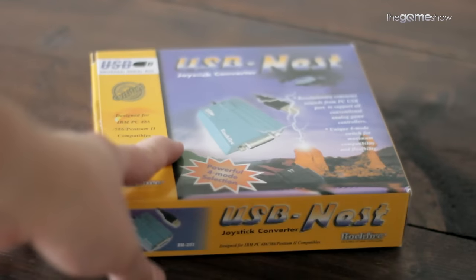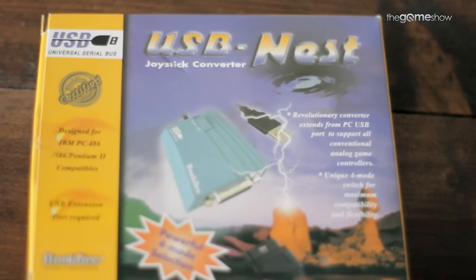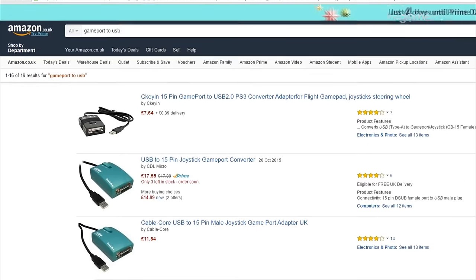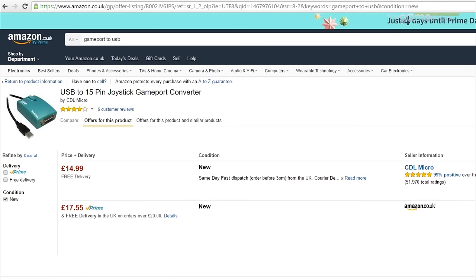What you'll need is one of these — a Rockfire Game Port to USB Converter. All you need to do to get hold of one is go on somewhere like Amazon and type in 'Game Port to USB'. Alternatively, you can search practically anywhere for a Game Port to USB adapter and you'll be able to find a Rockfire Converter.